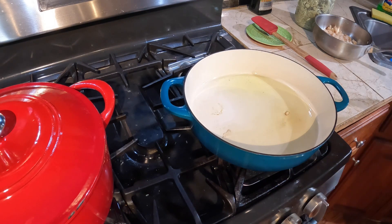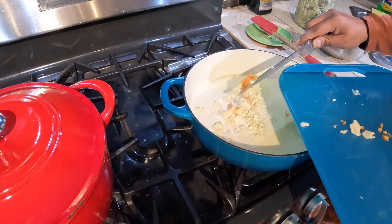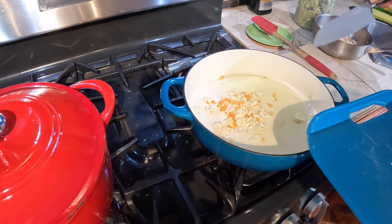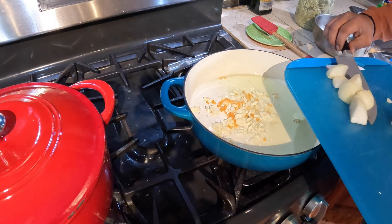These are the steps you can take and do. I'll add pepper, garlic, and my onion.